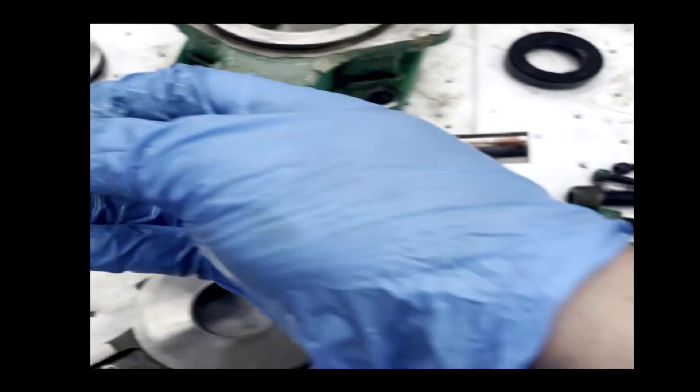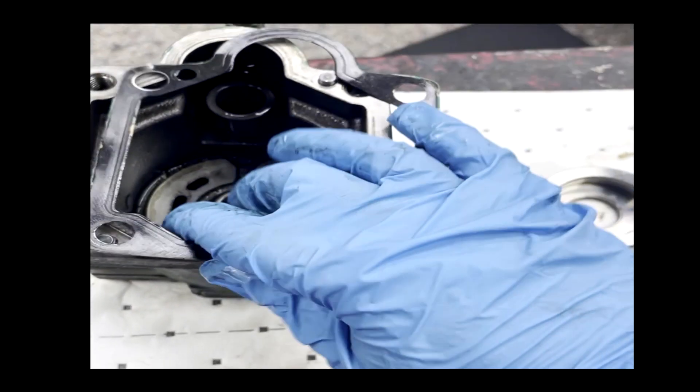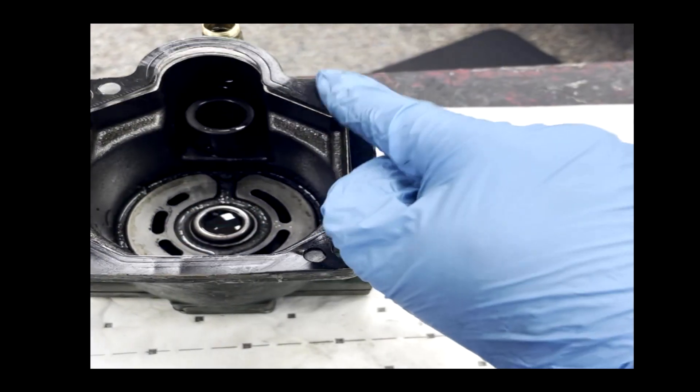You can have sealing component failures. This is the sealing component, which prevents leaks on the actual body of the pump.